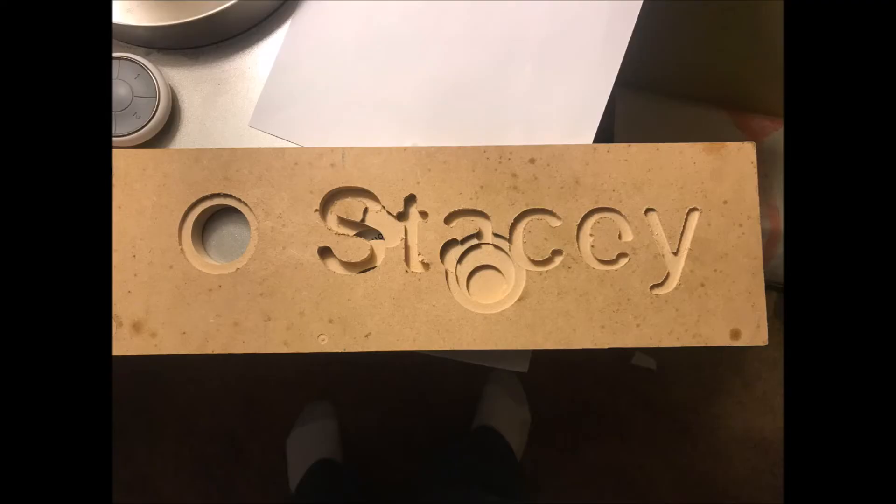Here you can see some of my first cuts. The one in the middle that's supposed to be concentric circles was one of my very first test cuts. That inner circle is supposed to be in the middle, but as you can see it's not. So I stopped and worked on tuning the motors, then I did the second cut, which is the one on the left. You can see that one is concentric and it worked out very nicely.